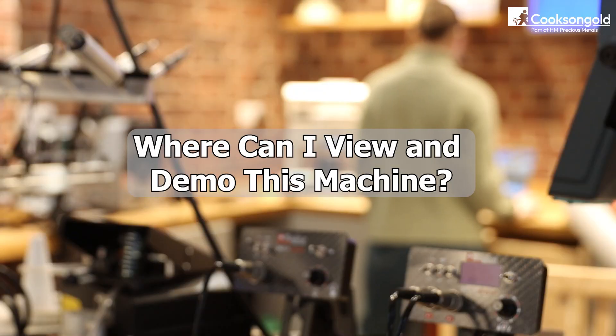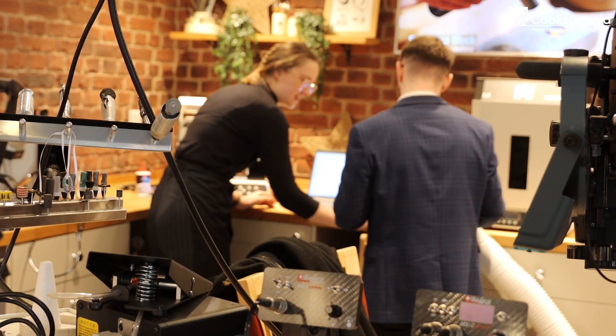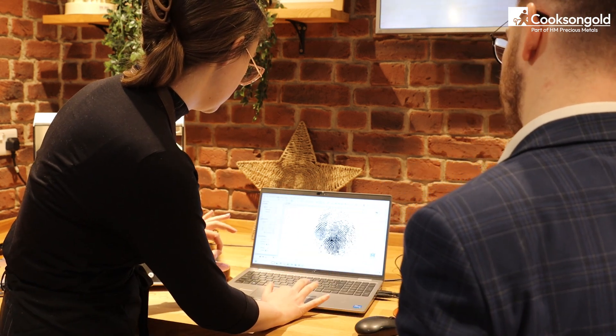Where can I see this machine in action? You don't have to take our word for it — book a free demonstration. Whether in person at our Birmingham or London stores, or through a virtual demo, you can see first hand how the MAGIC CNC machine can transform your workflow.